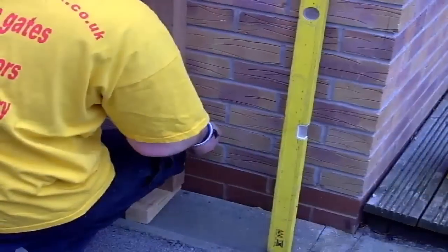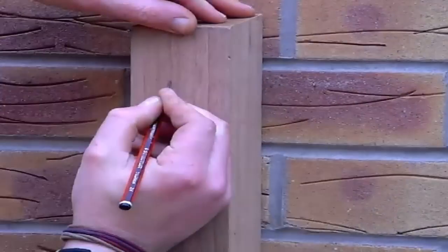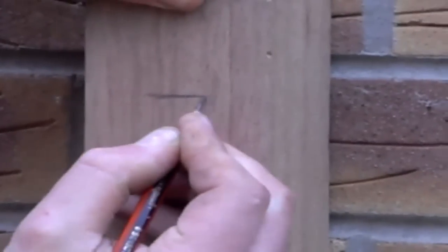Now mark the position of the fixings onto the gate post. On a six-foot high post you want to be aiming for about four really secure, decent fixings. So mark these onto your post now, aiming for the centre of the brickwork, avoiding any mortar joints.